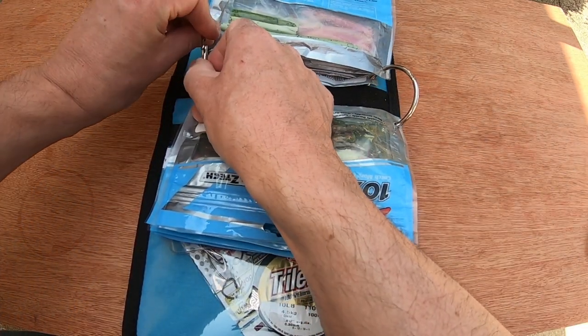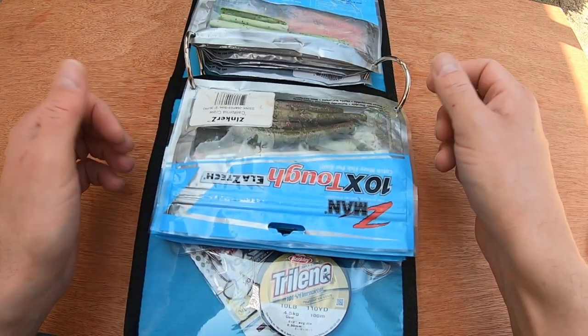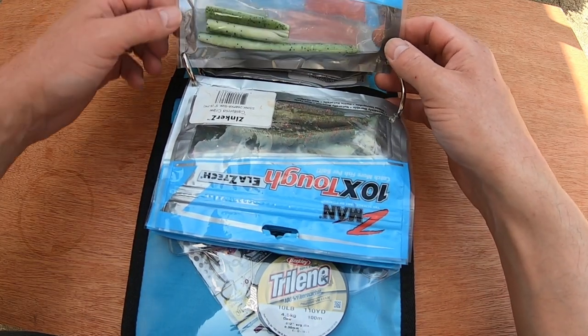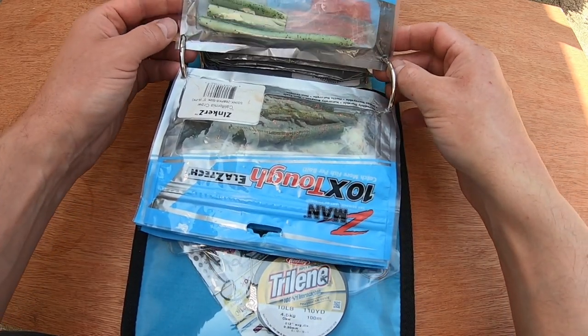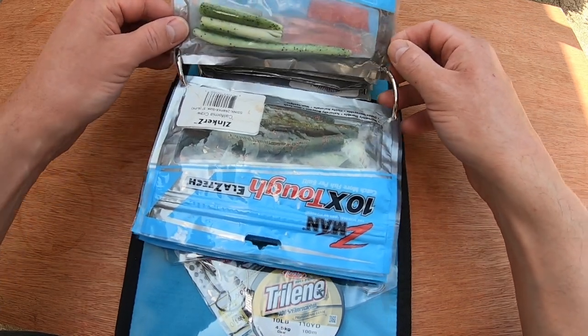The only problem you have is - if you notice with this one, this is some of the very first Z-man lures they brought out, I've had it for a few years now - the packets from then don't have the holes. You have to put them in the self, and unfortunately the packets are a bit smaller as well, so it's harder to get them to go on there and stay straight.